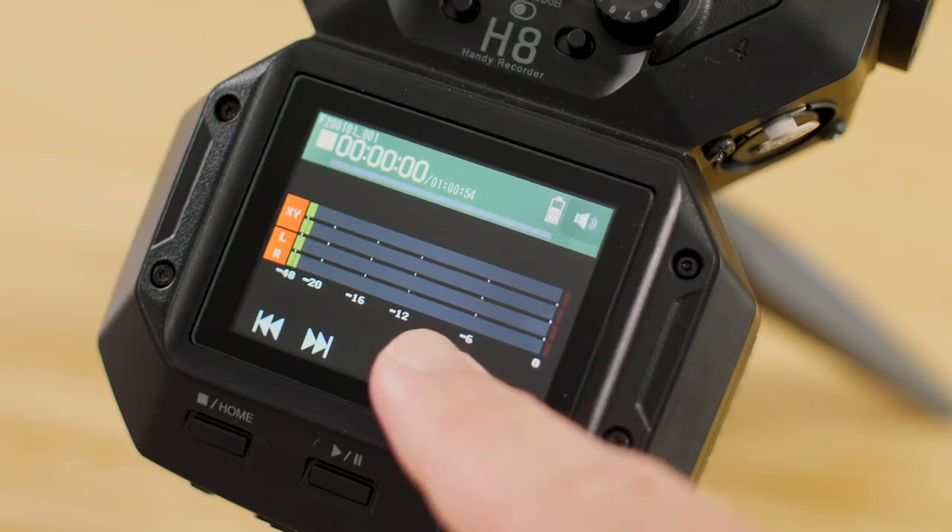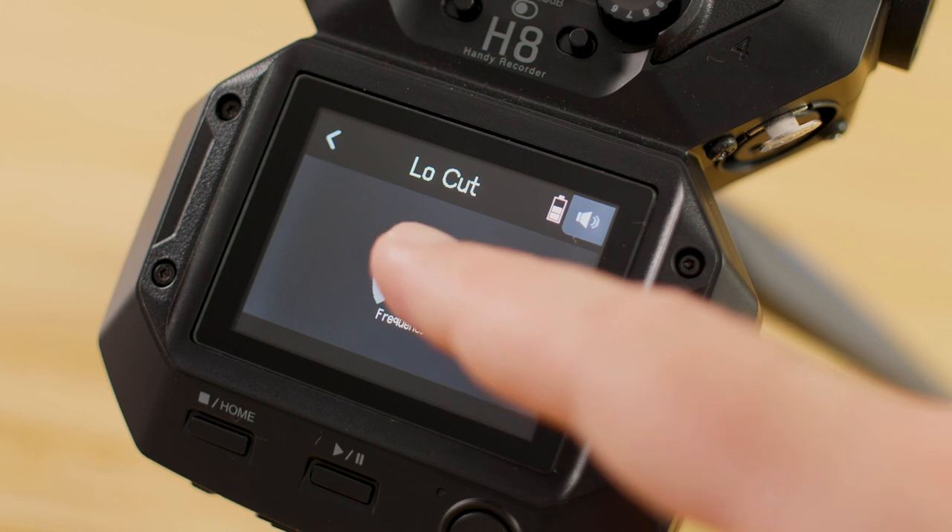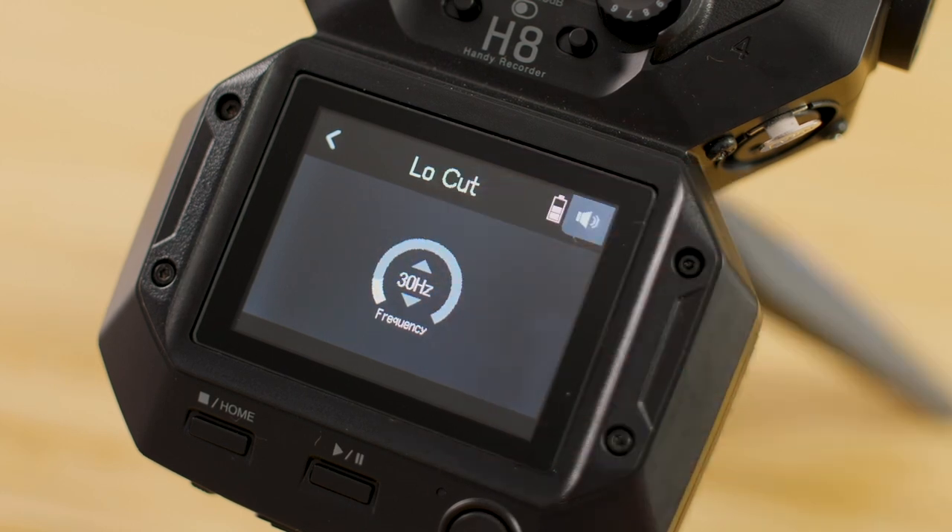The first is the Field app. The Field app is perfect for location sound and sound design, but it could also be used in any recording application. Big meters and quick access to processing such as a low-cut filter or a compressor limiter make it easy to capture dialogue, sound effects, and more.